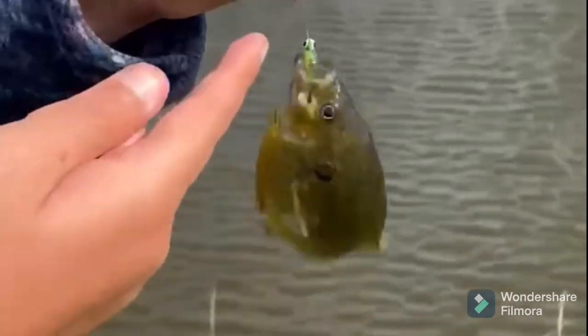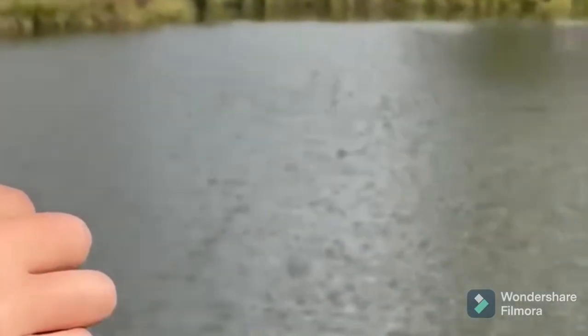If you want to catch some small or decent-sized bass, you might want to use a bigger jig head or soft plastic. But this setup will catch you more fish than that heron over there.